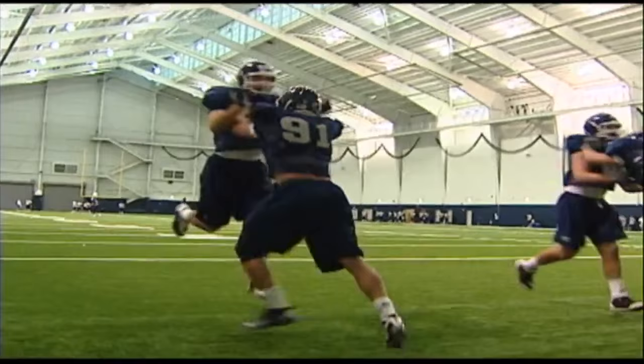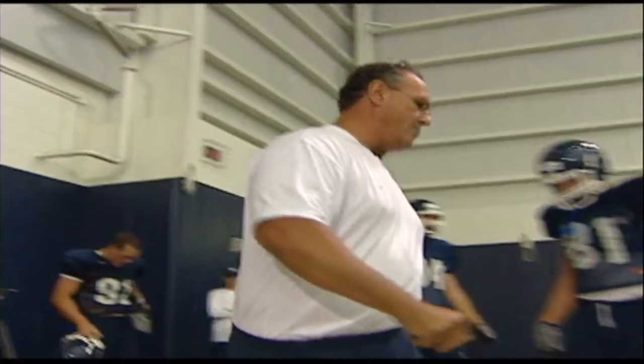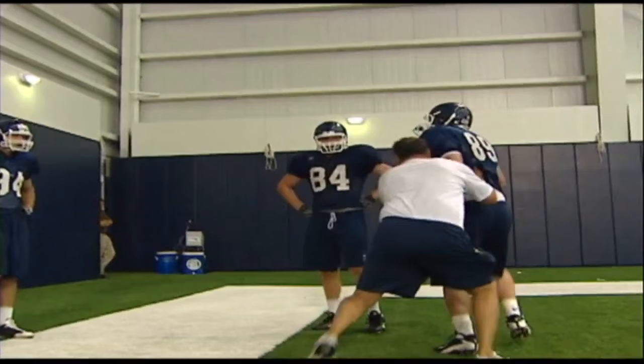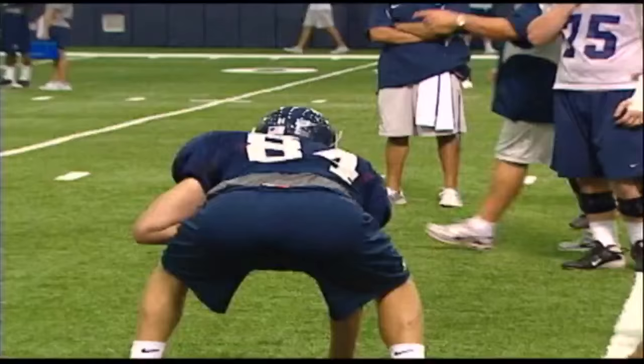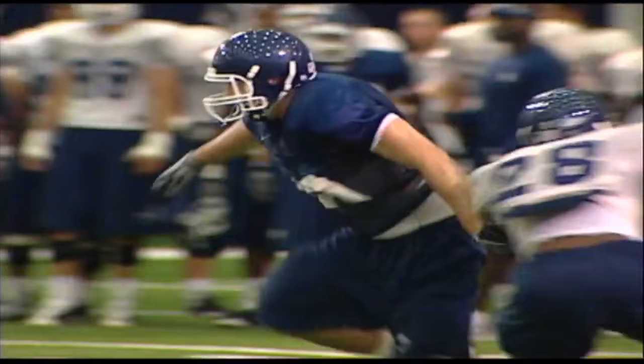Tight end is a unique position because we've got to be physical enough to be able to hold the point at the edge. I'm snapping my head across it and pinning him down there. We're blocking big defensive ends in the Big East. But yet, we've got to be skilled enough to execute the passing game.